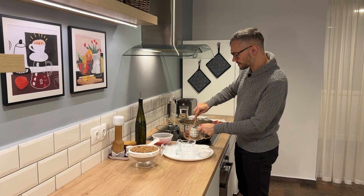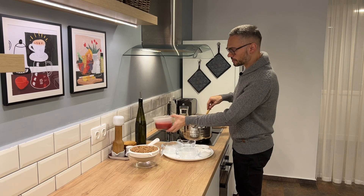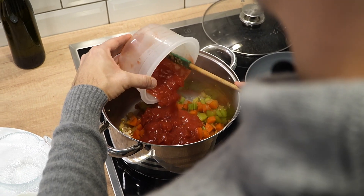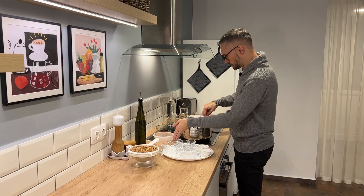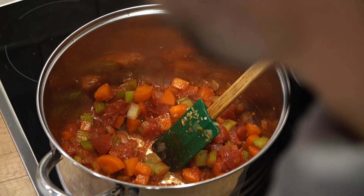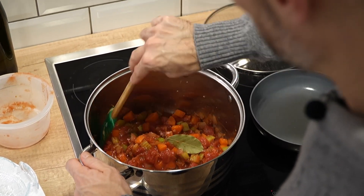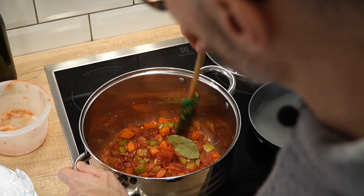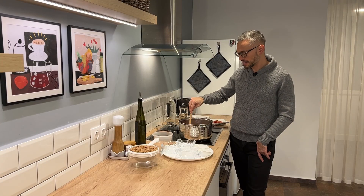My vegetables are nice and brown and getting soft, so I'm going to add my tomatoes, then my thyme and bay leaf. I'm going to cook down the tomatoes until they're almost jammy, because I want to cook out that tin flavor that comes with canned vegetables. Once your tomatoes look just like this, you're ready to add the lentils.